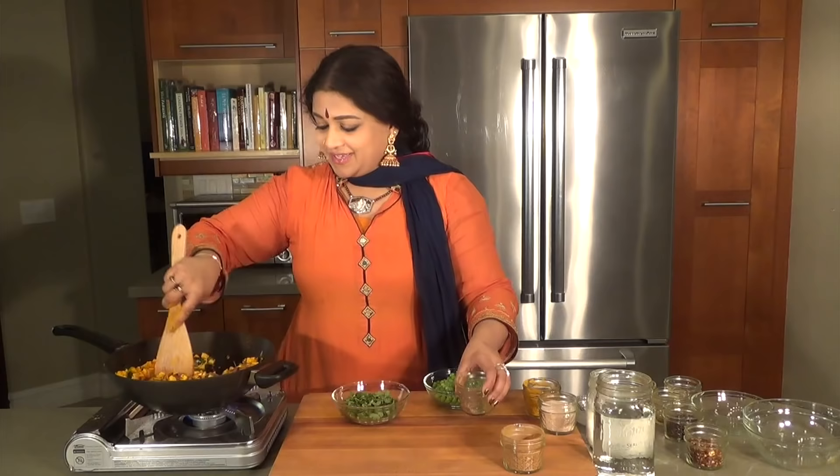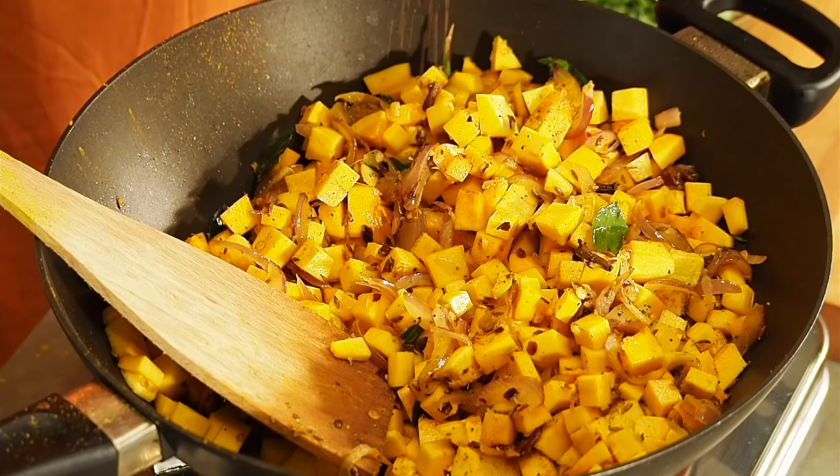With this curry, I make it in the fall but I also make it in the spring, because you can get butternut squash both times. I'm going to be adding in some cinnamon.